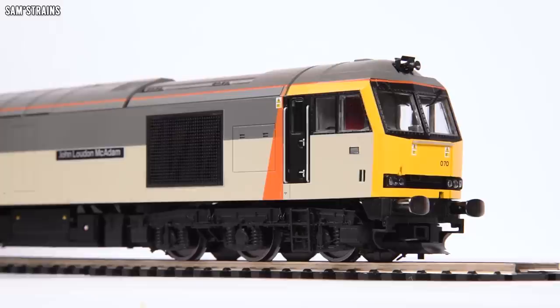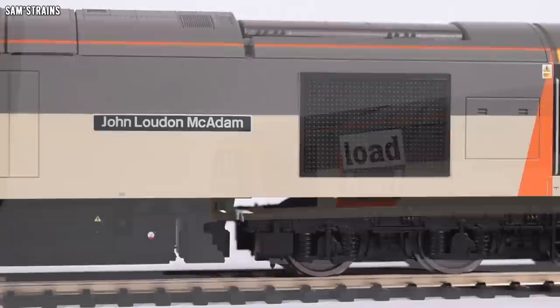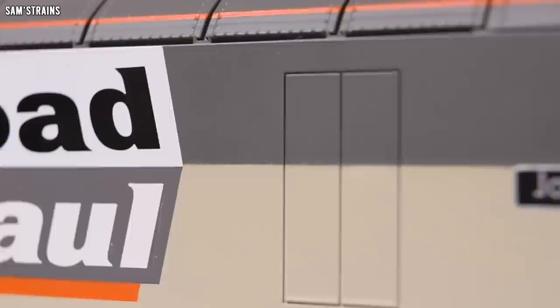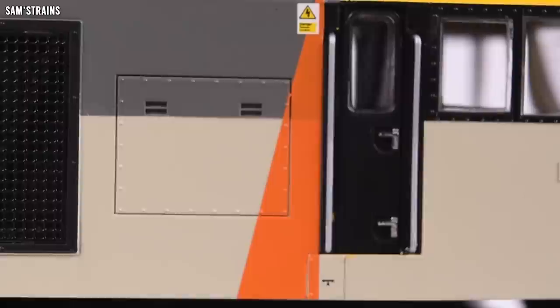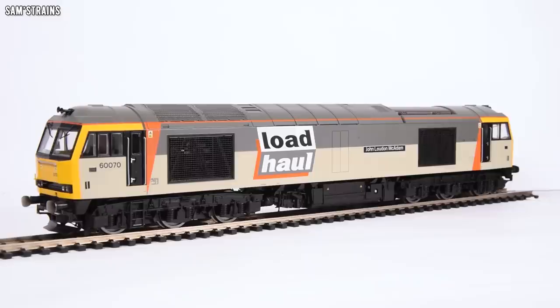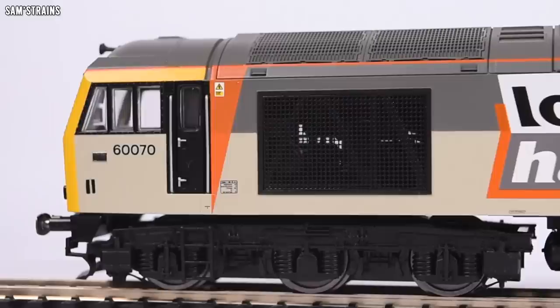So, the weight: 624 grams — that goes down as the third heaviest locomotive I have on record, and the heaviest Hornby locomotive I have on record, beating the Class 56 by a few grams. The livery and decoration, besides the flat finish, is very good. The load haul logo looks fine — nice and crisp. You've got quite a few areas where two different colours join on the bodywork, and that's all decently done. The finesse in the orange triangles isn't that great, as it's clearly been printed over the grey. The yellow ends are quite well done. The lining is all very good even though it passes over quite a few detailed parts.